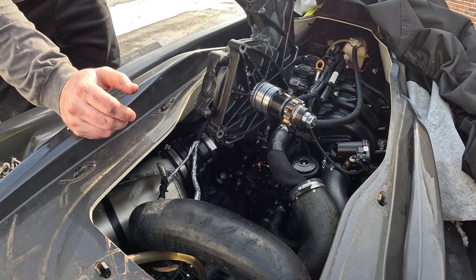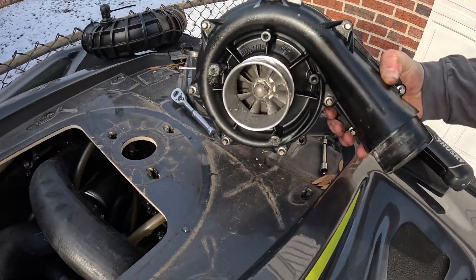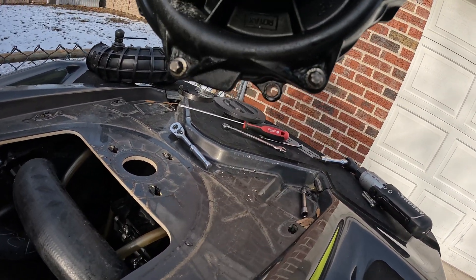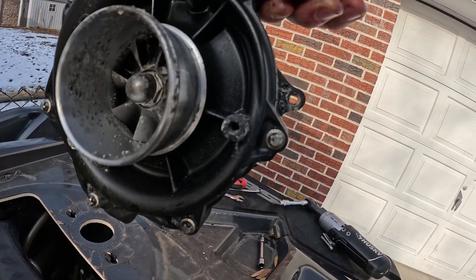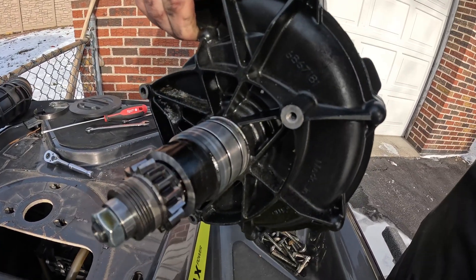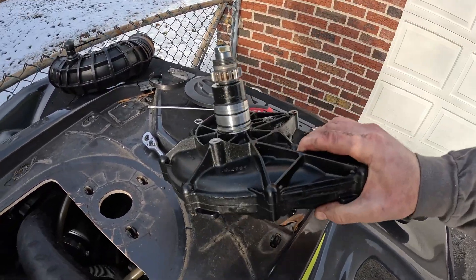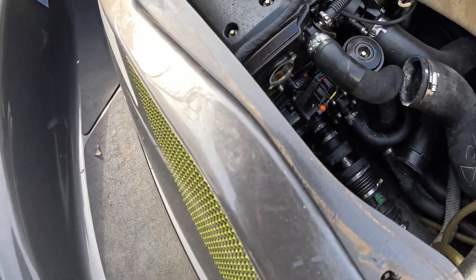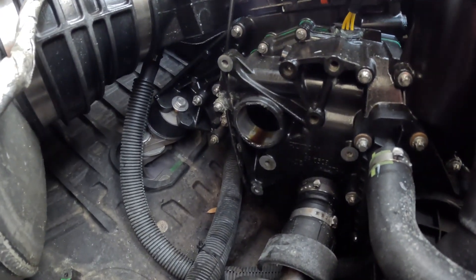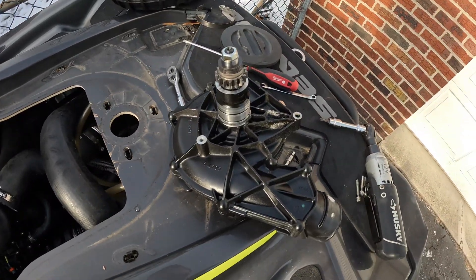With the supercharger out, you can see where those mounting posts were. The supercharger sits with one bolt at the very bottom, one at the back of the supercharger, and then the backwards-facing one that you hit from the top. Here is the engine with the supercharger removed, and you can see where it goes into the PTO housing. That's all loose and easy to get to now. Let's bring this in and I'll show you how to check the slip.